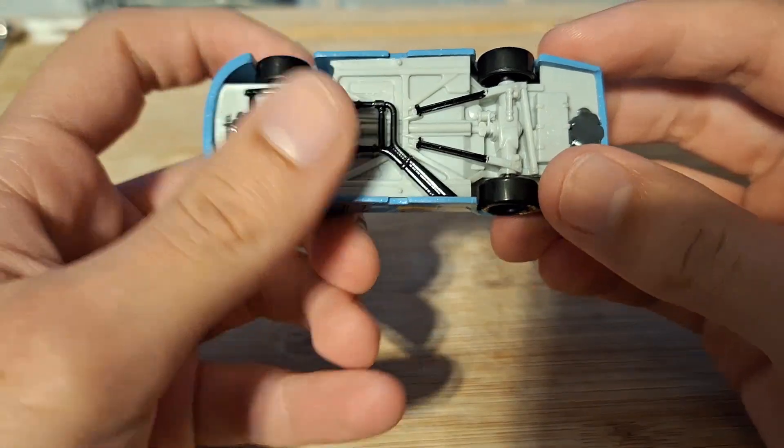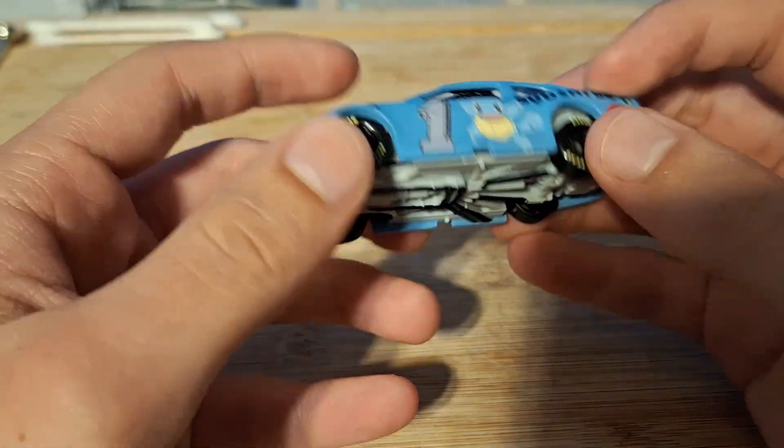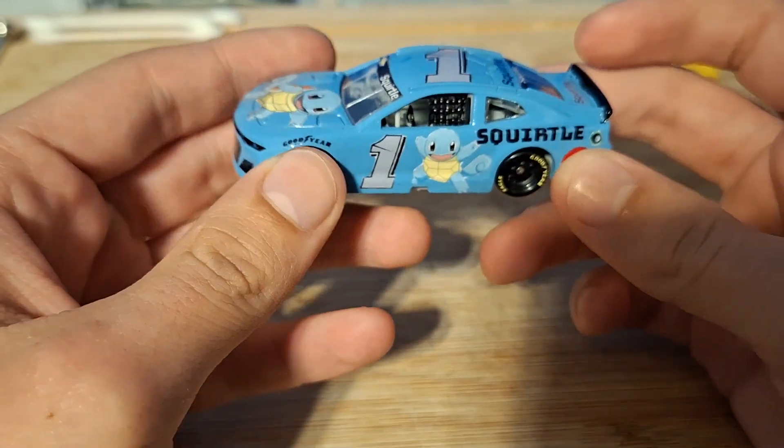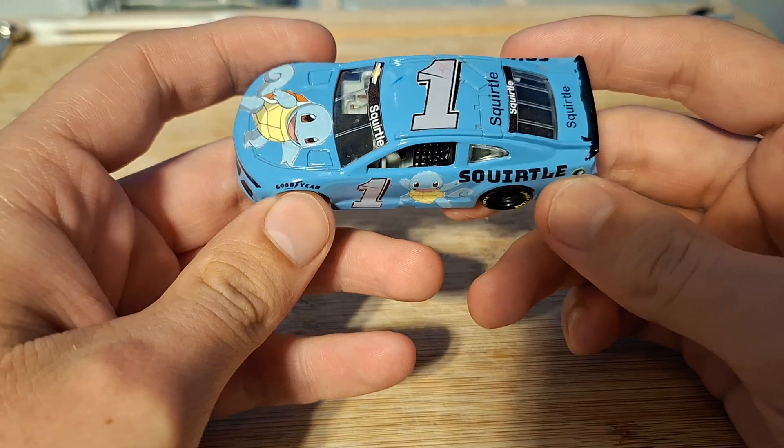Underneath is detailed as well as the interior. And I'm a big fan of how this car turned out.